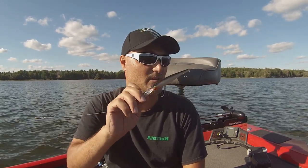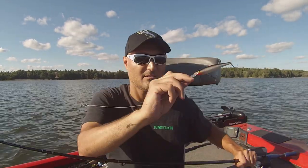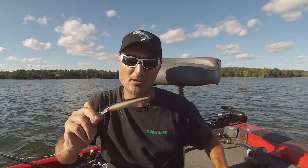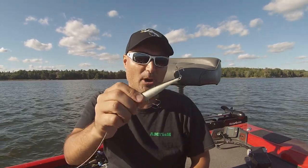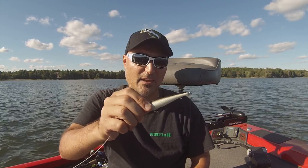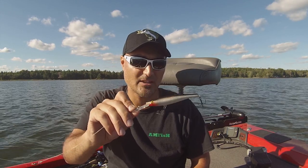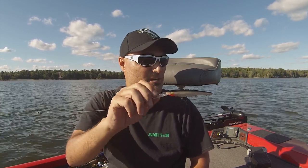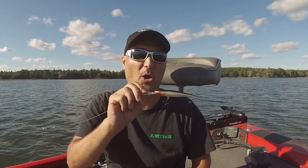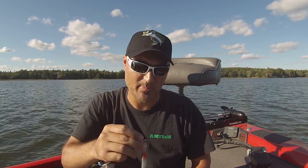As an example, this would normally be a twitch bait for me, so I'll just twitch it, twitch it, twitch it along — and it's not going to make any noise. A hollow body like this, the hooks aren't going to be banging against it. It gives off a little vibration with a diving lip and will shake side to side as it's being retrieved or jerked around, but it's not making all that banging noise that something with a bunch of bearings in it would.